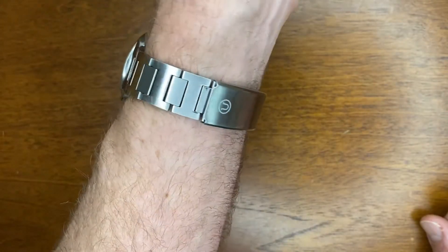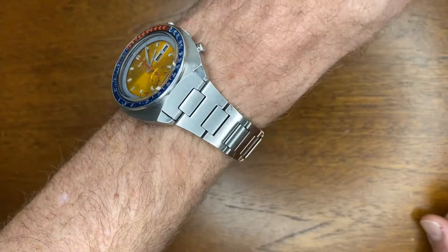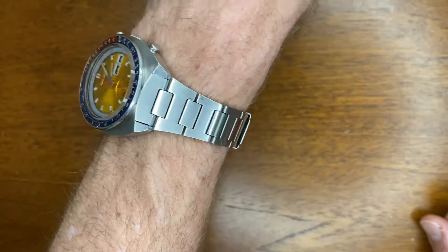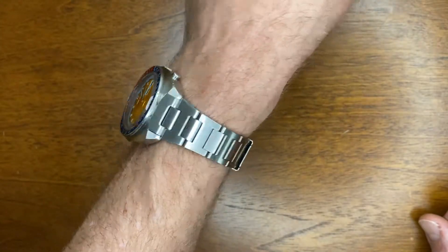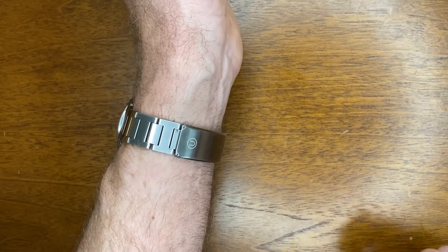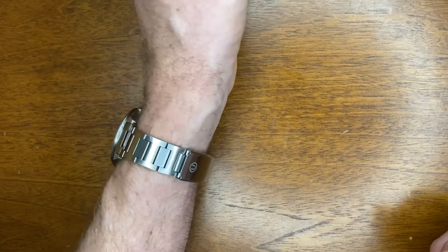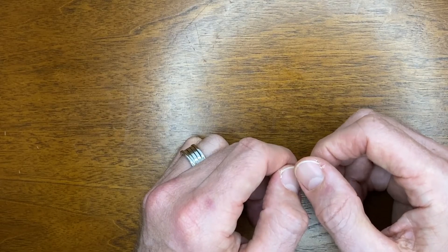Here it is on my 6¾ inch wrist with my Seiko Pogue. Even though I believe it was a little bit overpriced, it does feel good that it matches the watch and fits in with that whole vintage vibe. That's all I've got to say about this Uncle Seiko bracelet — I hope you've enjoyed watching. If you haven't already subscribed, I'd really appreciate it if you did. Hope to see you in the next video. See you later.